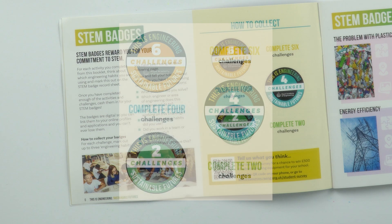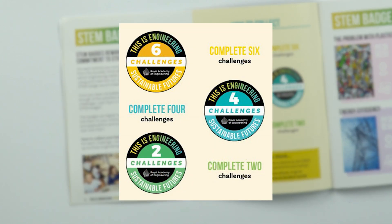We want to reward you for your commitment to STEM through digital STEM badges. You can get a badge for completing two of the challenges in this booklet, four of the challenges, and then six of the challenges. The digital STEM badges have a QR code embedded within them, so if you attach them to an online profile, someone will be able to see that this is something you've received from the Royal Academy of Engineering for completing challenges in the This Is Engineering Sustainable Futures resource.